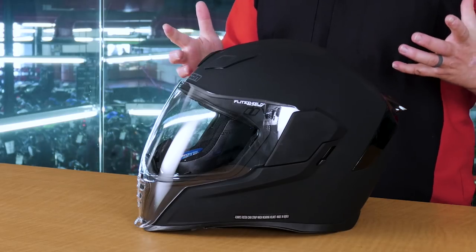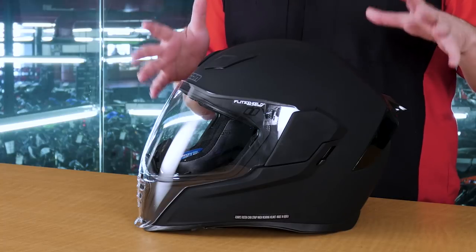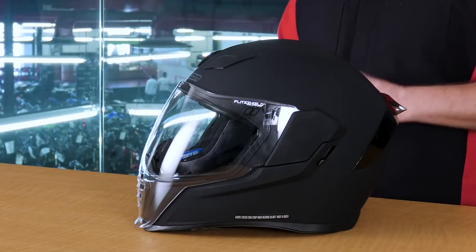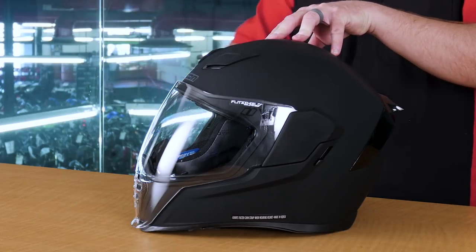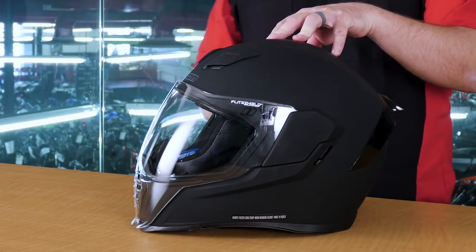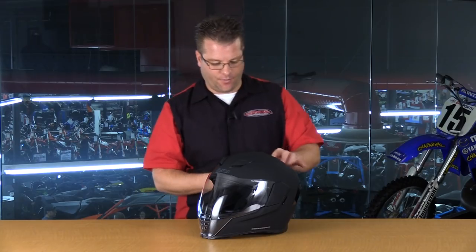Venting, they've taken to a new level. They've created what they call a recessed twin-channel supervent system on this helmet. Basically, in layman's terms, they've created a vent here that then splits into two. Half of the air goes down and channels against your skull. The other half stays at the top here. They then meet at the bottom, and it pulls that warm, moist air right out of the helmet.